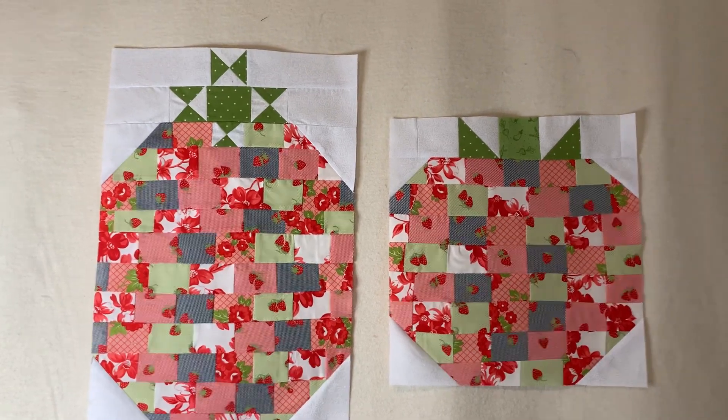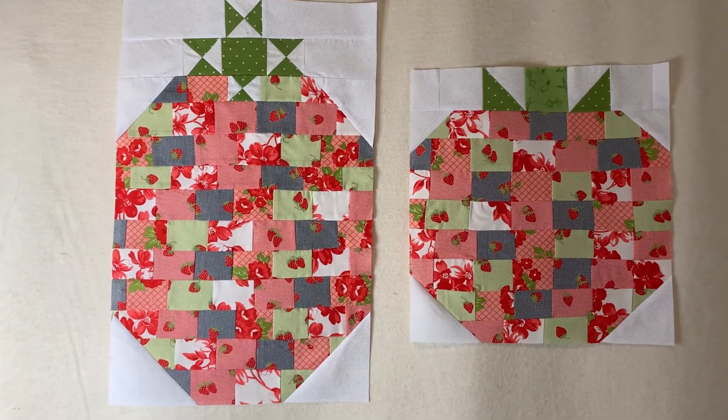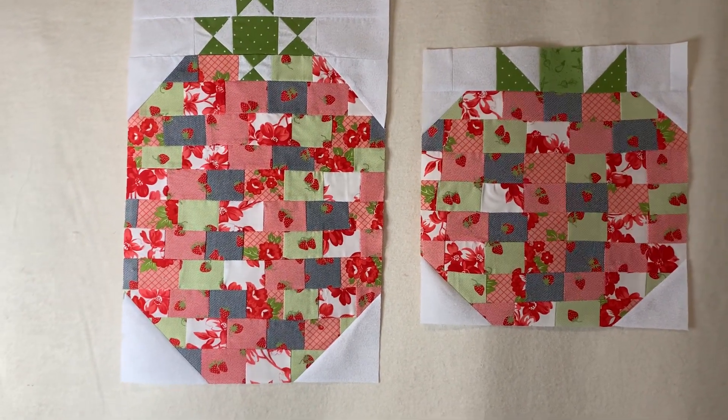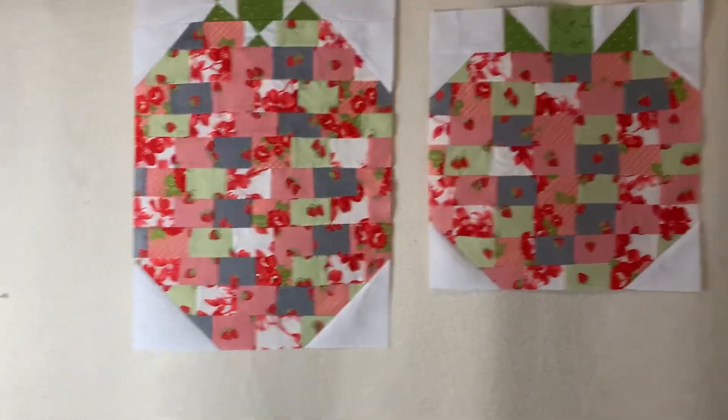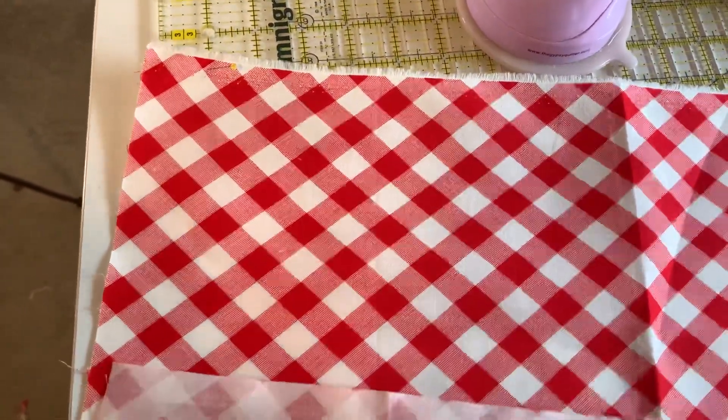Make sure you comment below and let me know which block you like, and comment about the fabric I just showed you guys. I'll give you a glimpse of it again as the backing — I think I'm going to use this right here; I really like it, it's pretty.